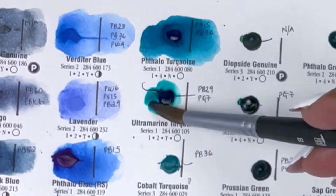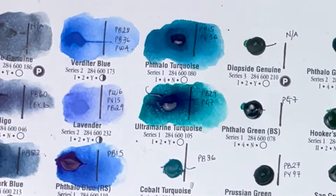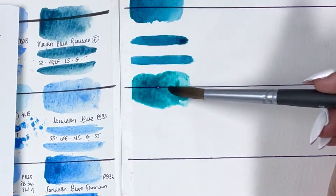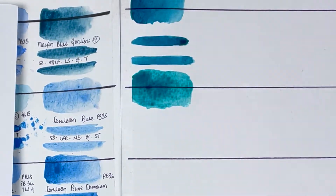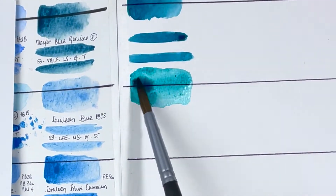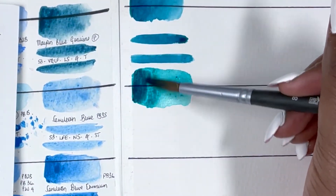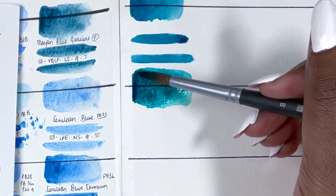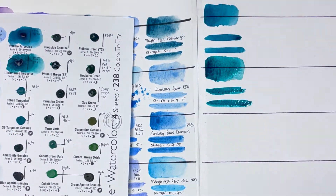After that we have Ultramarine Turquoise, maybe slightly more muted, made up of PB29 and PG7, series 1, excellent lightfastness, low staining, granulating and transparent. I know I said I'm not into granulating colours, but there's something about all these swatches that is starting to change my mind. Between the two, I'd maybe lean towards Ultramarine Turquoise because it looks a little bit more natural — but both are stunning.